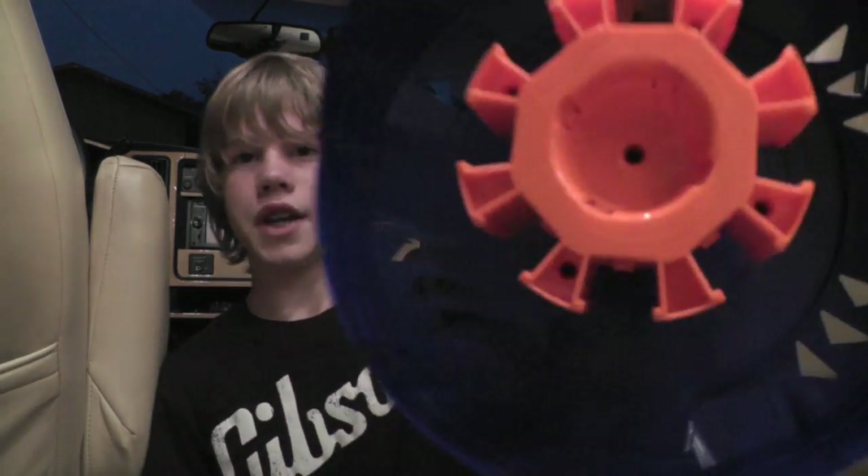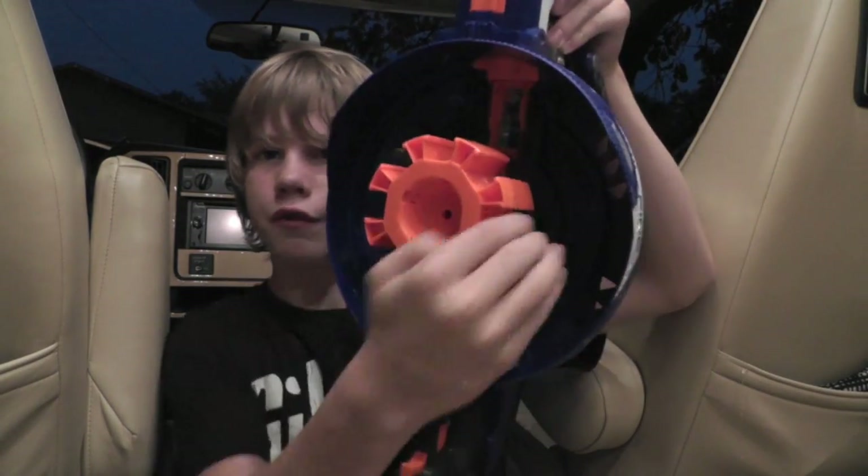You have the main part — the eight-clip Lazy Susan. As you can tell, it holds eight clips and you get four. You can also buy a Hailfire upgrade kit, which gets you the other four and another 24 darts and clips. I already have other clips and Elite darts, so I won't be needing that.